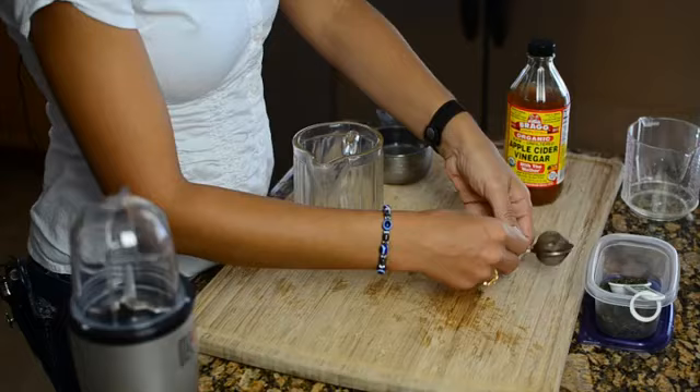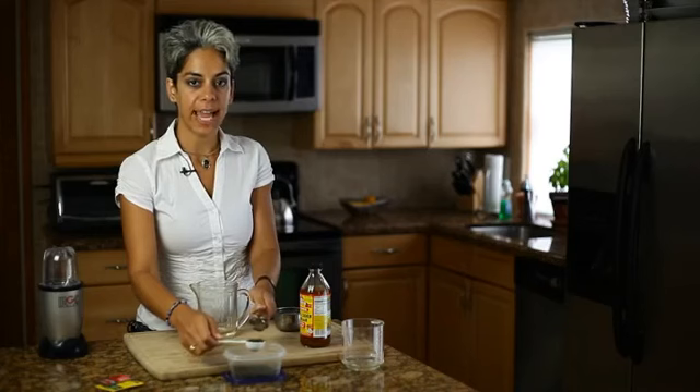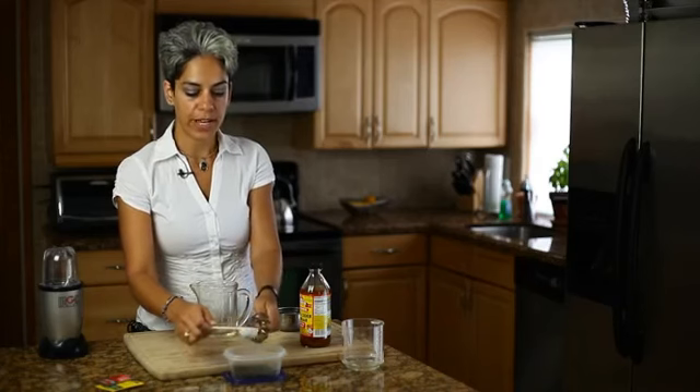This is a very easy thing to do at home. You're going to need one tablespoon of dried herb. You can use lavender, chamomile, rosemary, or any herb of your choice.